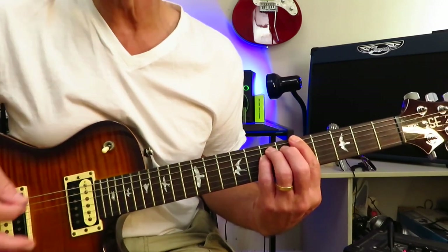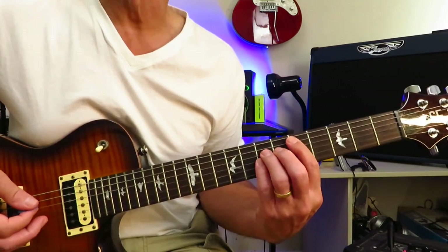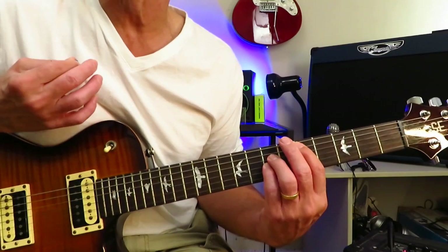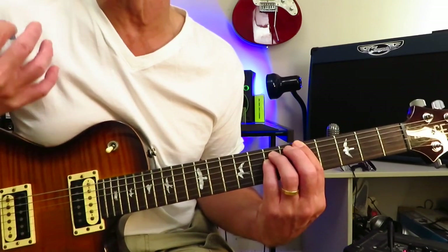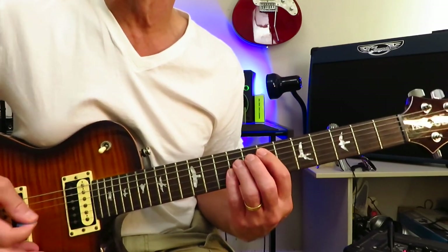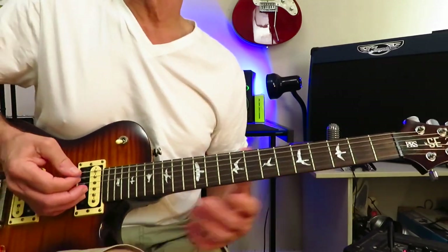After he repeats that three times, he's going to drop into a D power chord with a mute before he hits it on the upstroke, and then move into an A power chord and do the exact same thing — mute, upstroke on the power chord. He repeats that four times.